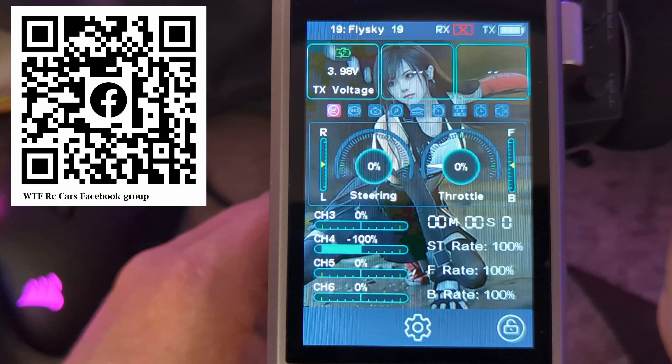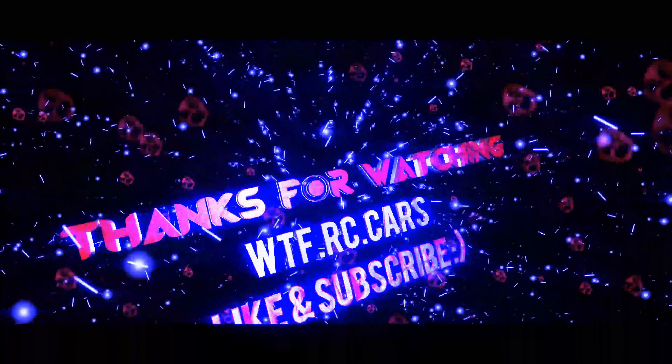Thanks again for watching WTFRC Cars. If you like this kind of content, don't forget to like and subscribe, hit the notification bell, share with friends and family, and catch you guys again in the next one.